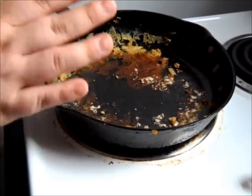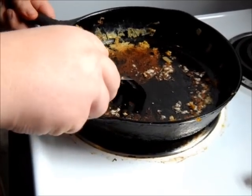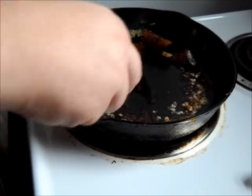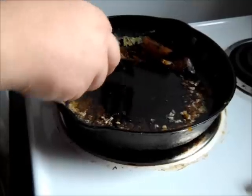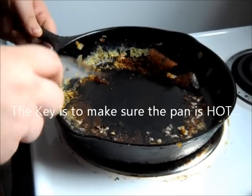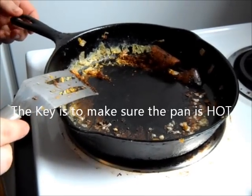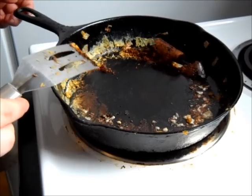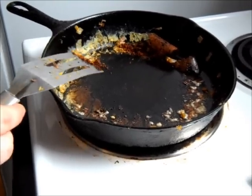I'm going to show you how I clean this out. Now, you could try and scrape that all out and since the pan is still hot, you'll get most of it out just doing that. I get a lot of people commenting and saying, well, I put a little bit of water in it and then I try and get rid of it, but am I doing this right? I'm going to show you.